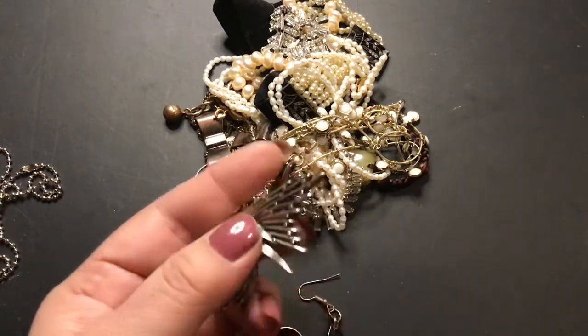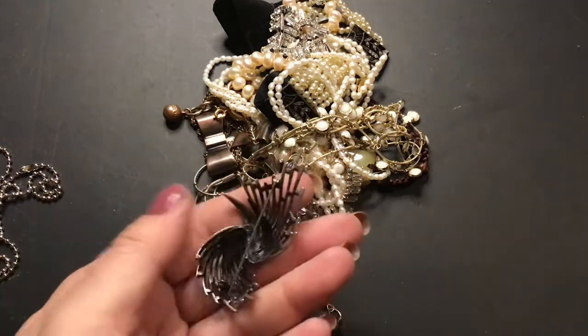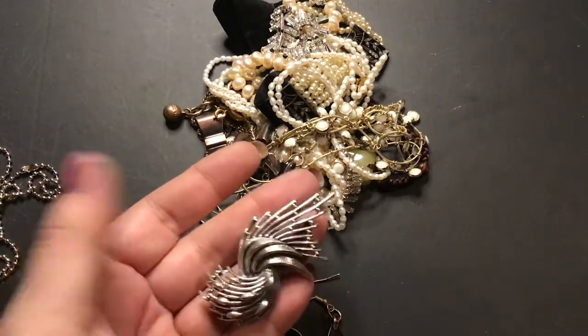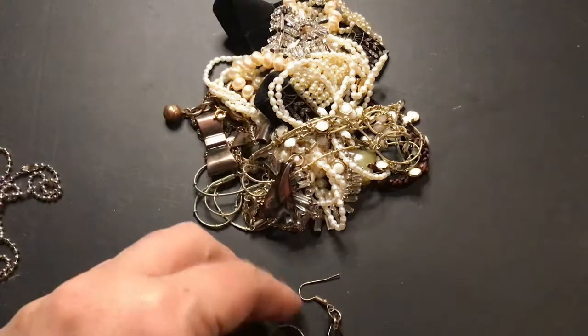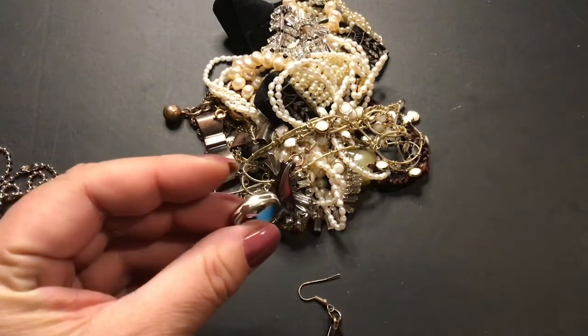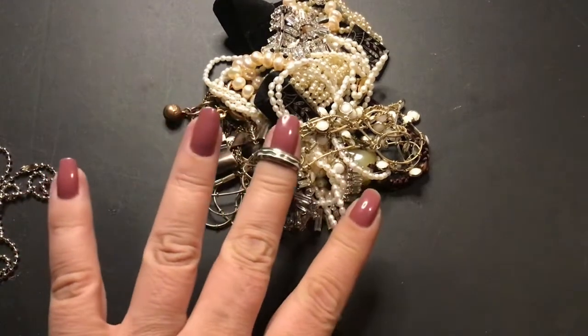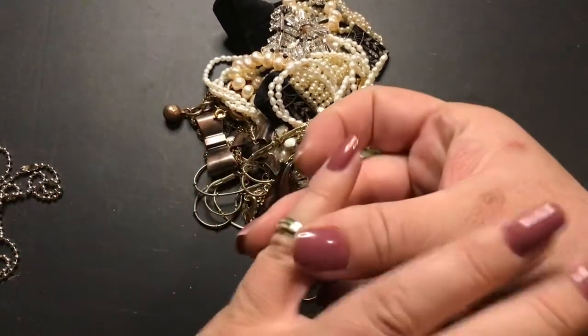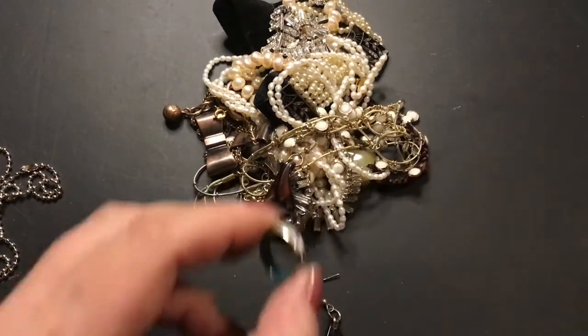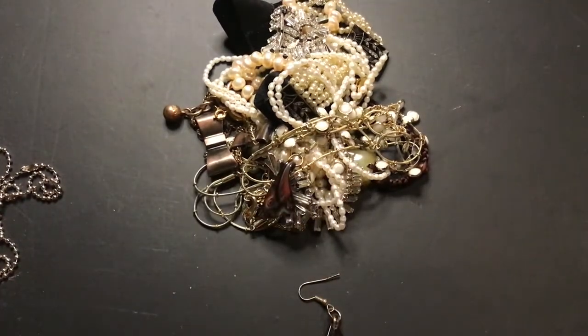I can't remember if this one tested sterling or not — it looks sterling. No maker mark. I guess I should test it just to see. I have a cloisonné ring with the blue on the inside. Very tiny — I don't even think it fits my pinky. This is probably about a size six.